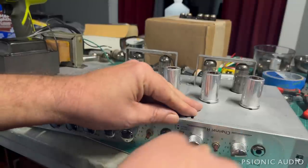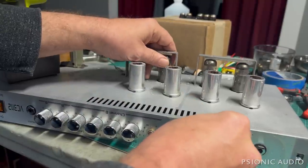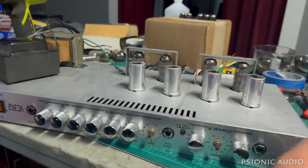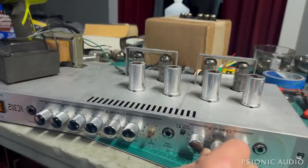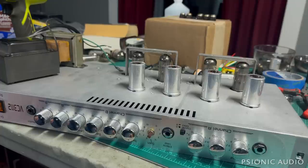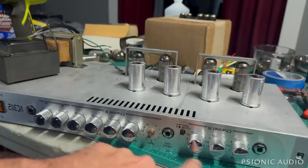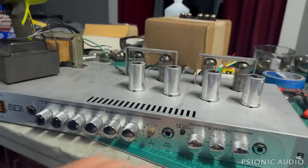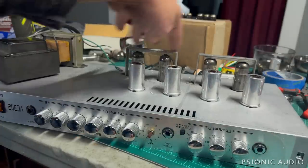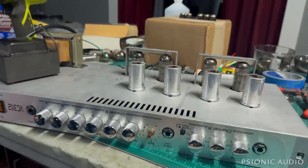That one reverb pot feels very loose — I can turn that nut with my fingers. So later all the nuts will get an adjustment. Effects loop switch, or maybe that's a stereo effects loop — could be send and return on one TRS, hopefully that's not the case. Input jack. Quad of EL84s, four preamp tubes — pretty stock stuff. Let's look inside.